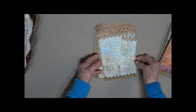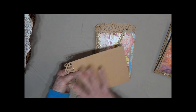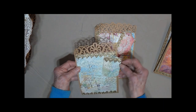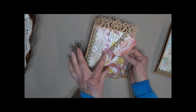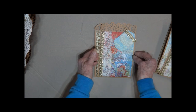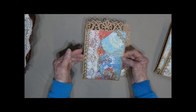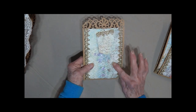You can put photos here, do some journaling, add a note or a letter — whatever you would like. Add a little lace here and here. All the lace matches throughout. We've got lace on each side here.